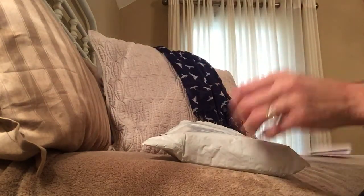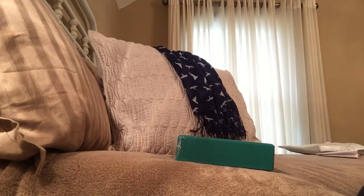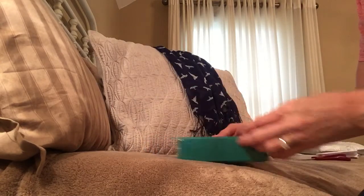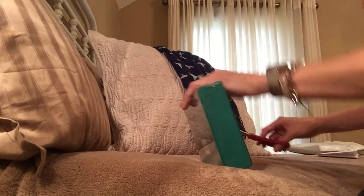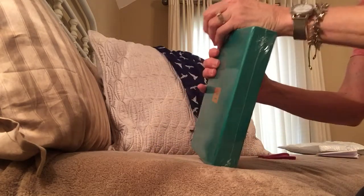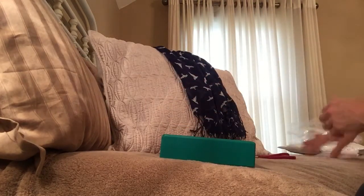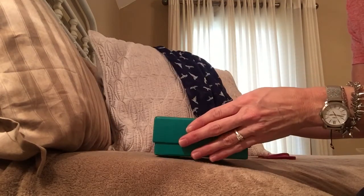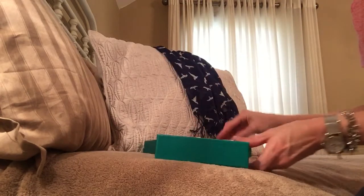Okay, so just a packing slip — we don't need that. Alright, to start with, it's nice packaging. This is going to be kind of hard to get into. Oh yeah, very nicely packaged.